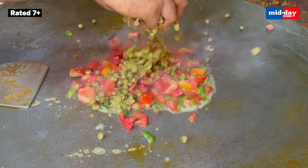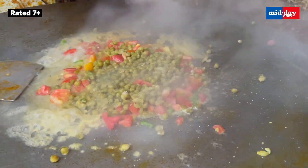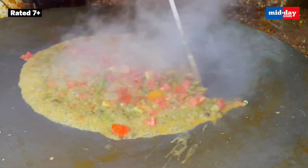Yaha ki Jain Pau Bhaji is also quite famous. Made without potatoes, onions, ginger or garlic, this Pau Bhaji is made from peas and looks equally tempting.